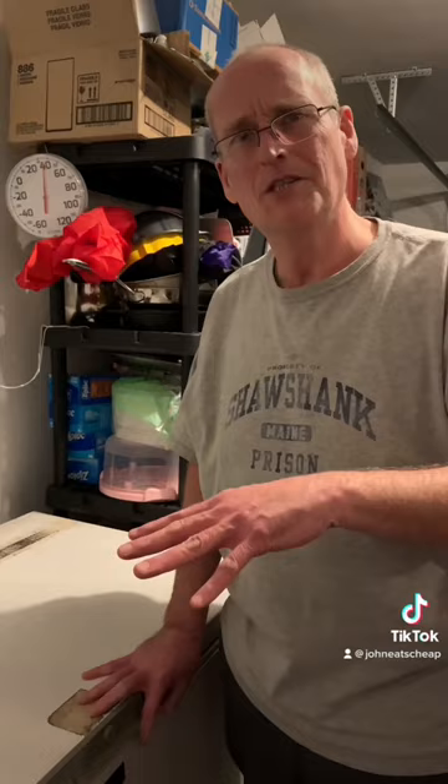Now let's check the freezer. A lot of people said it doesn't look much more empty, but I pulled stuff from under the baskets. We made a pretty good dent, and there's still room under the baskets too. We could probably go another month or two at least, but it's been fun. Now let's stock this thing up.